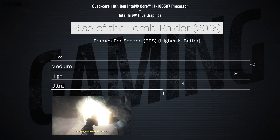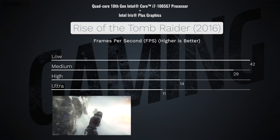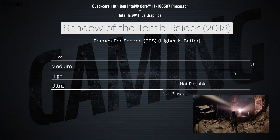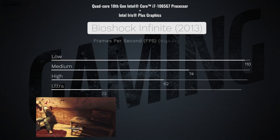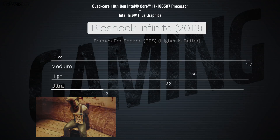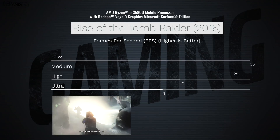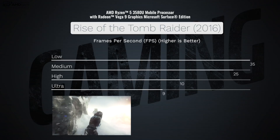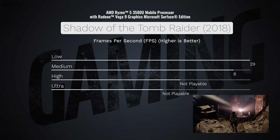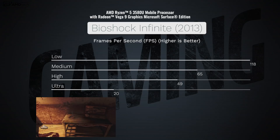For gaming, the Intel 10th generation Ice Lake processors paired with Intel Iris Plus graphics showed a definite step up over last year's graphics performance. Older titles will play better than modern triple-A titles. At the end of the day, this is not a dedicated gaming laptop. The AMD variant didn't perform quite as well in gaming as the Ice Lake counterpart, but gaming is still decent — older titles at lower settings will yield more playable frame rates.